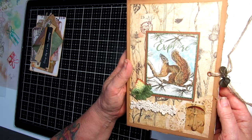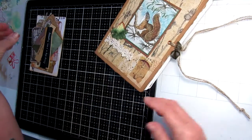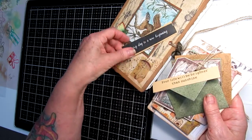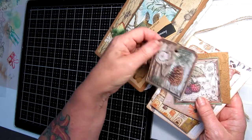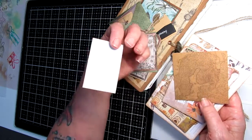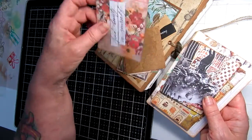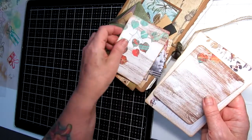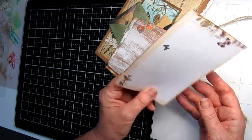But wait, there's more! Included as a bonus with this journal is an ephemera pack I've put together. There are some sayings, a little envelope with a fairy card, some tags ready to put into the journal to decorate or write your own thoughts, some journaling cards, a handmade journaling card, larger journaling cards, and a double-sided journaling card.